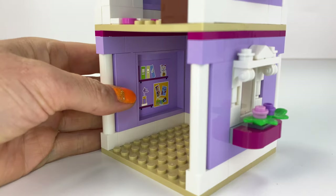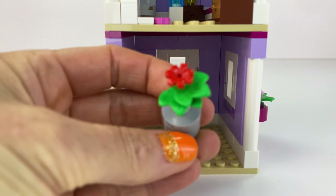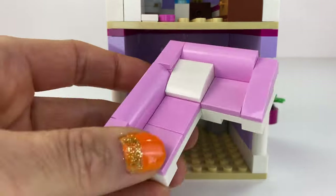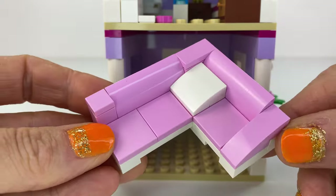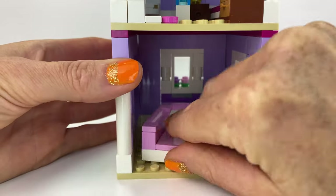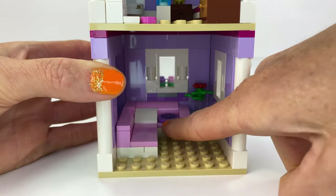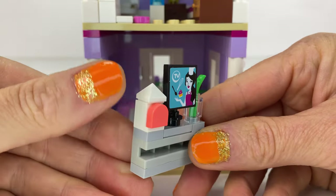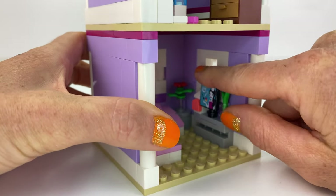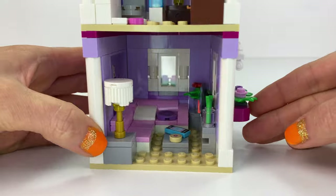Now the little lounge area. I had lots of bricks spare from Emma's House. There's a little side table with a plant and a little vase. I made this big couch because the plan was my mini doll was going to sleep on it, but then I made a little tiny bedroom instead, so guests can stay there. There's a TV with bits and bobs on the side stand, a little tiny coffee table, and a very fancy lamp with a fancy lampshade.